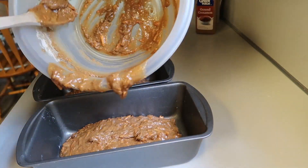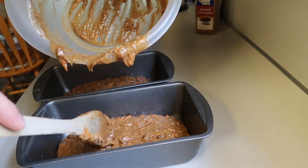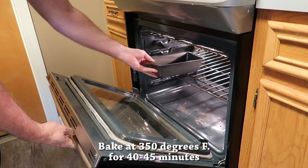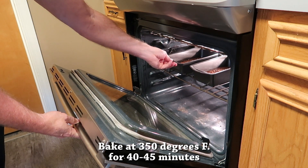You also want to get your oven preheated — it should be nice and hot and ready to go. We've got it heated to 350 degrees and we're going to bake these for 40 to 45 minutes.